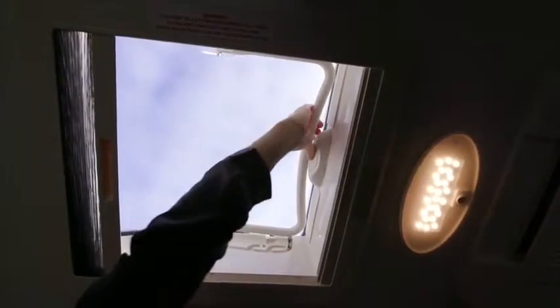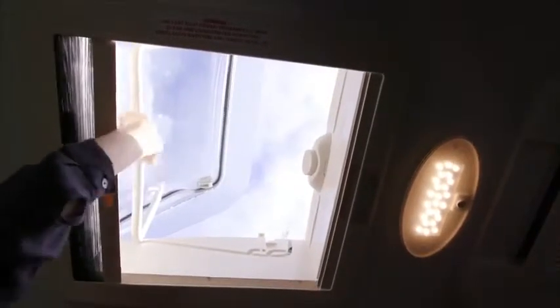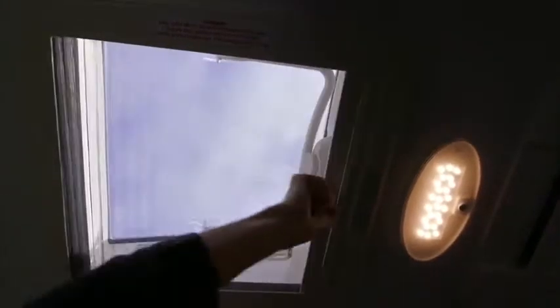The roof hatch can be used in two positions — please follow the grooves to select the position. You can slide the fly screen across the roof hatch for protection while still allowing light through. There is also a block-out screen for use.